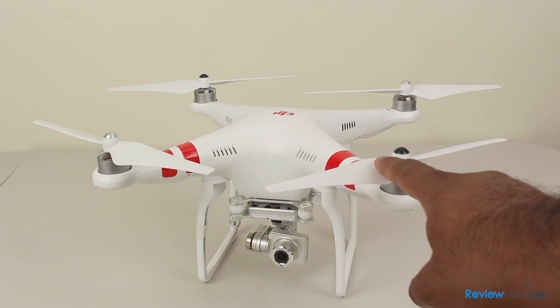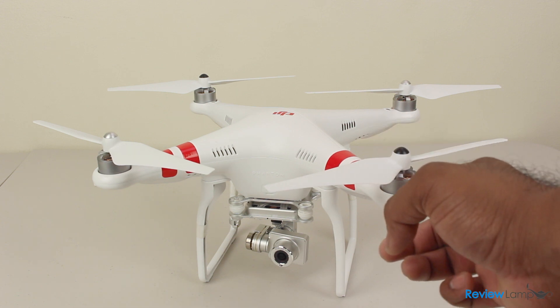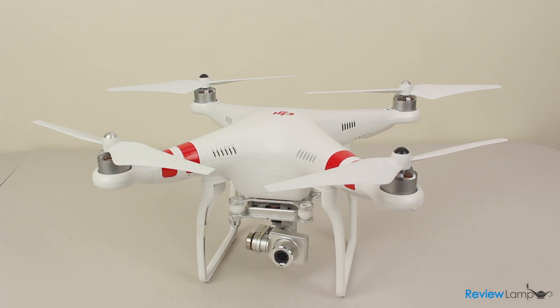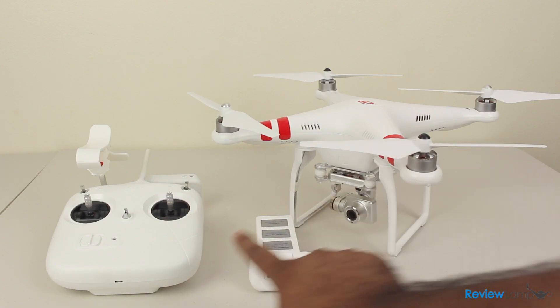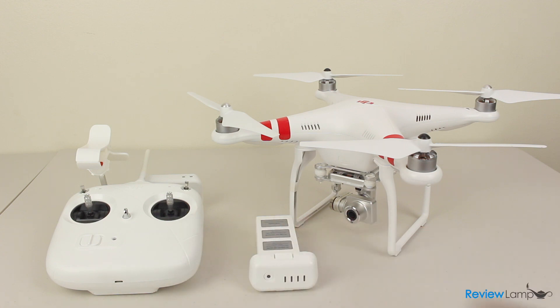The Phantom is ready to fly out of the box, and almost anyone can learn to fly it and get great footage from it. It allows you to focus more on the footage than the actual aircraft. Let's take a closer look at the quadcopter and its accessories.